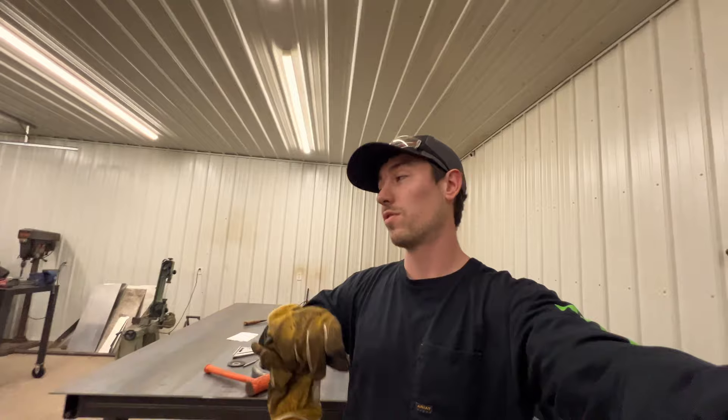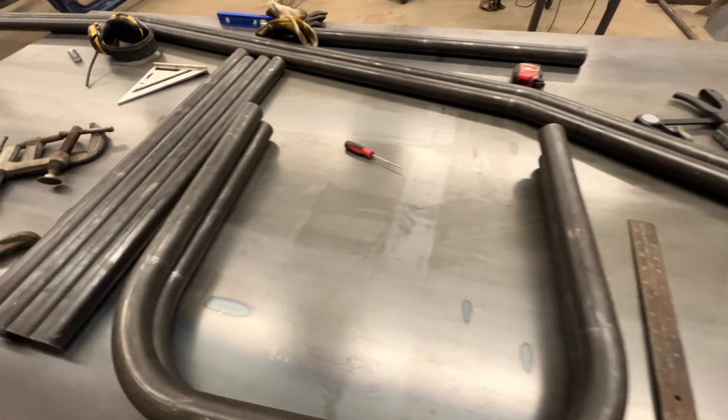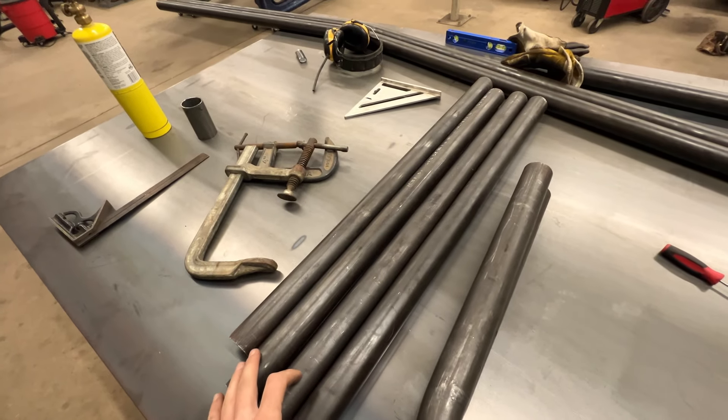Now I got to make some U's for the cradle and then I'll make the ones under the frame. The camera died on me last night when I was bending these U's up, but here they are. Pretty good fit. Next thing I got to do is cut out six of these bars that go in between the truck — like center bars. So I'm going to get all those coped and ready for when we can stand this truck up and get it all screwed up.